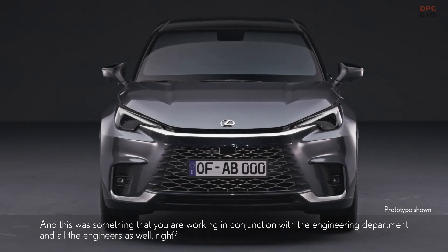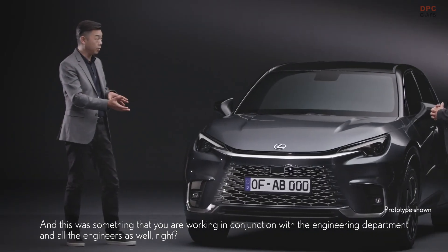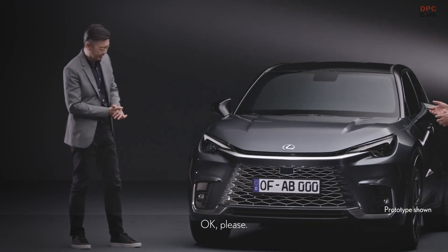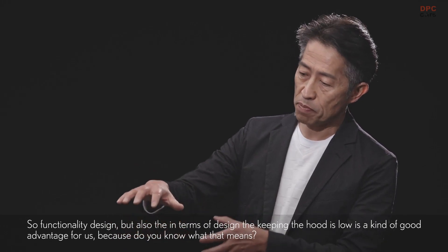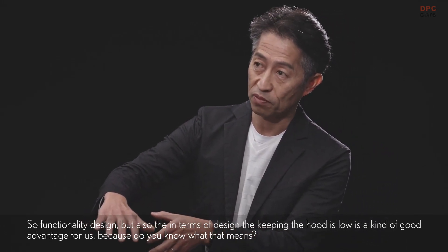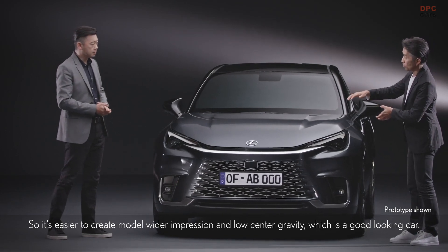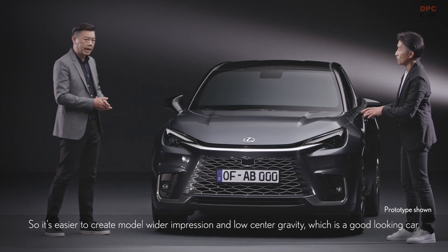This was something you were working on in conjunction with the engineering department and all the engineers as well? Yeah. So now you have to blend function with design in this new Resolute Look. Functionality design, but also in terms of design, keeping the hood low is a kind of good advantage for us — because it's easier to create a wider impression and low center of gravity, which makes for a good-looking car.